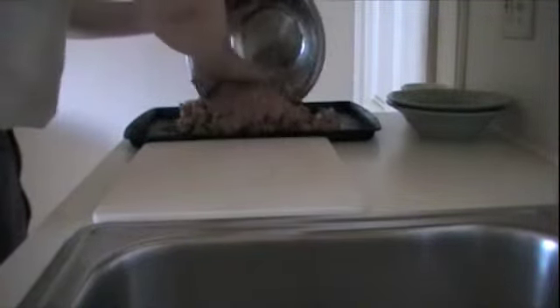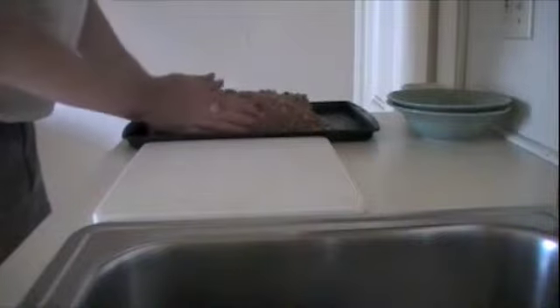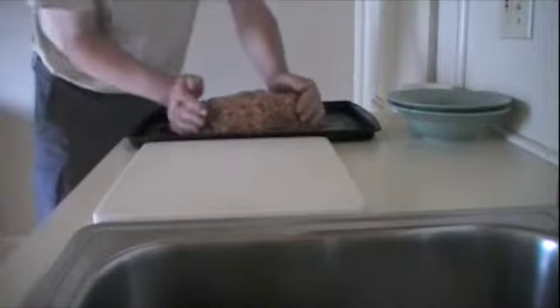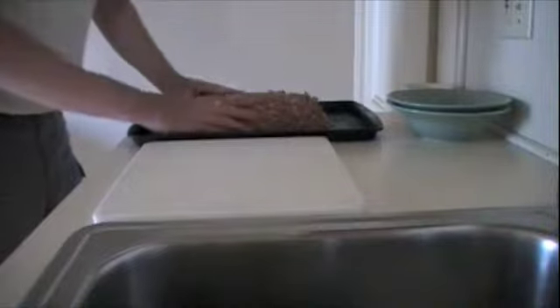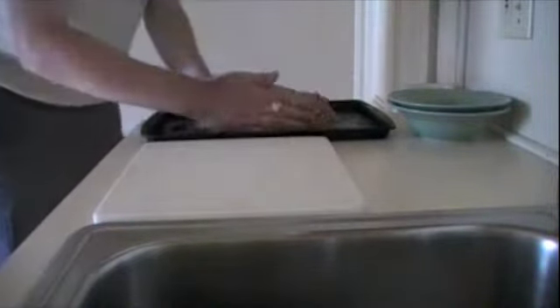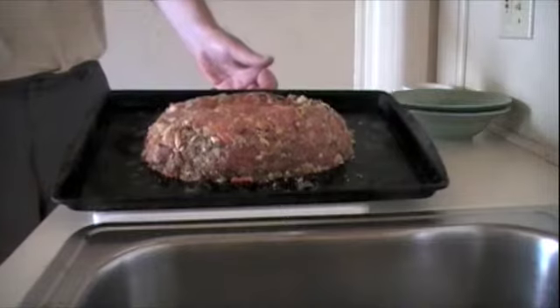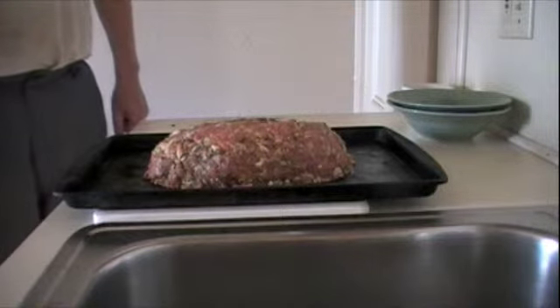You take and dump it right out onto a cookie sheet — just like that. Then form a loaf. This is a pre-greased cookie sheet; I put a little butter on the bottom. This will be ready for its first roasting. We're going to put this in the oven for 20 to 25 minutes at 375 degrees. Here's our completed meatloaf in a nice shape — it's shaped like a football. And again, that goes in the oven at 375 degrees for 20 to 25 minutes. Don't forget to wash your hands real well.